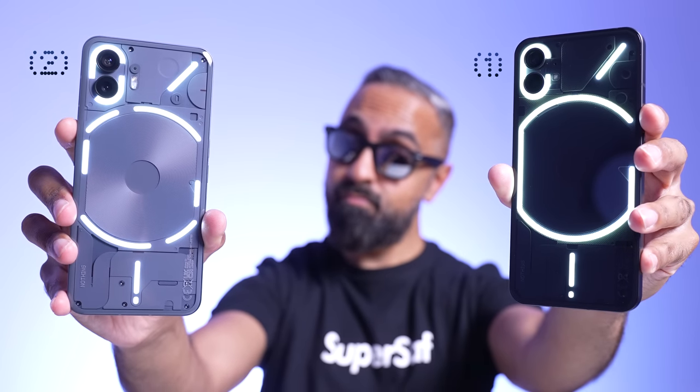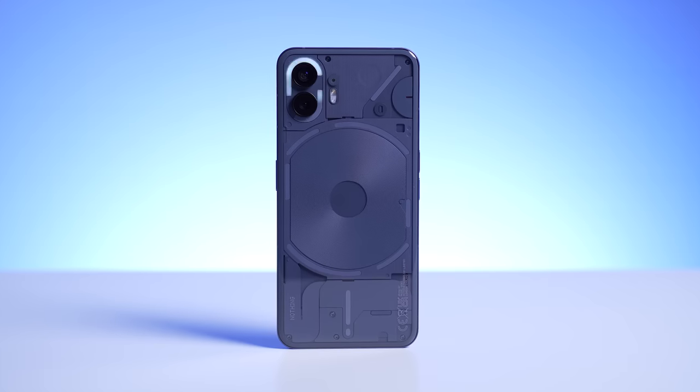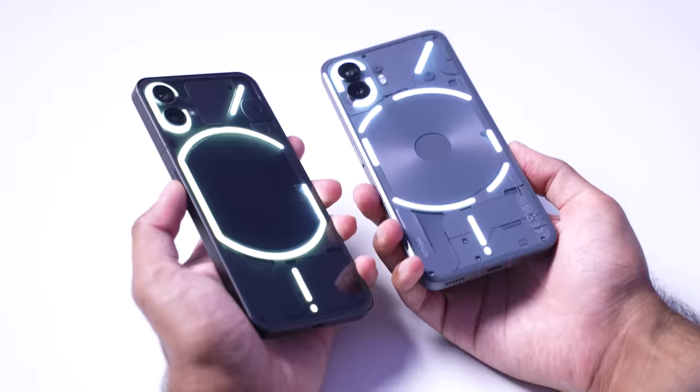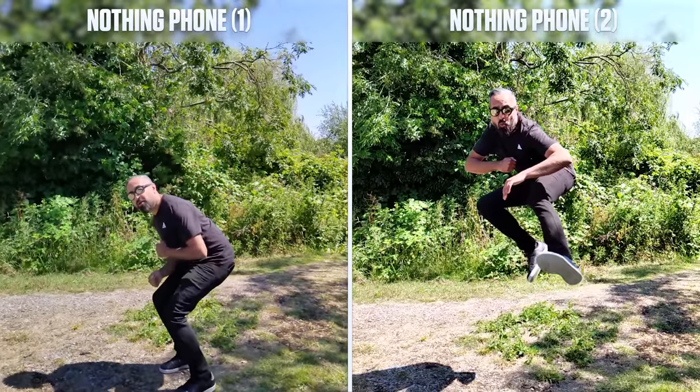The Nothing Phone 2 is here. It looks a lot like the Nothing Phone 1, but it's priced quite a bit higher. What's new, what's different, and is it worth upgrading or spending the extra on the Phone 2? Let's compare them side-by-side with camera samples, SuperSaf style, to find out. You'll want to stay tuned for the camera comparison because there are some big surprises, trust me.